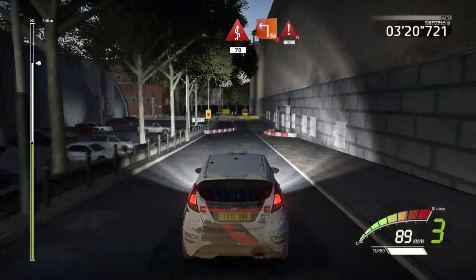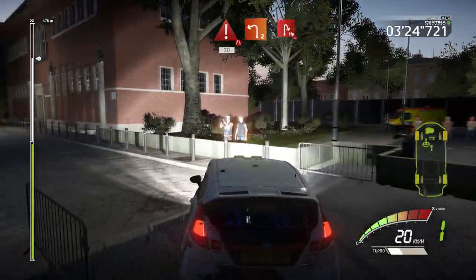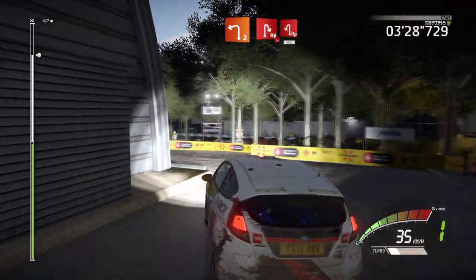Danger, square left, keep in, narrows, 30 caution, brake, left 2, short, into hairpin right, off camber, narrows, and hairpin left, 50.